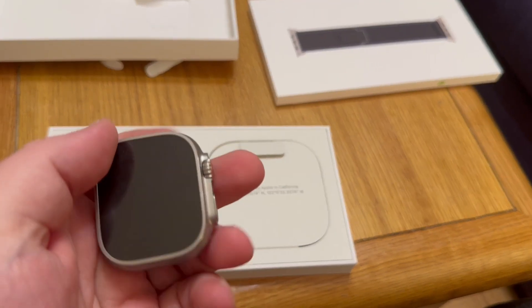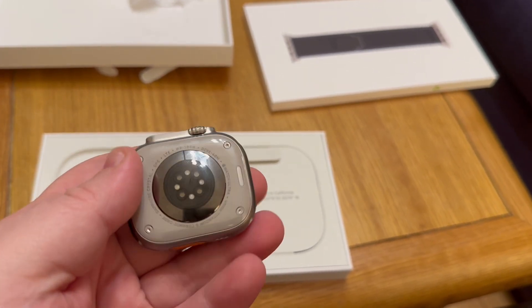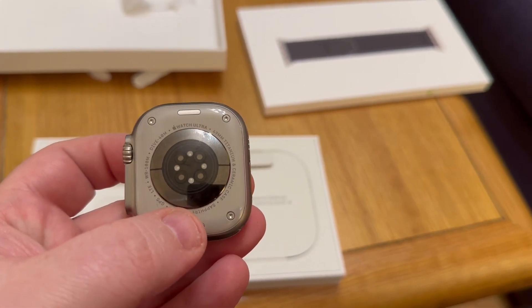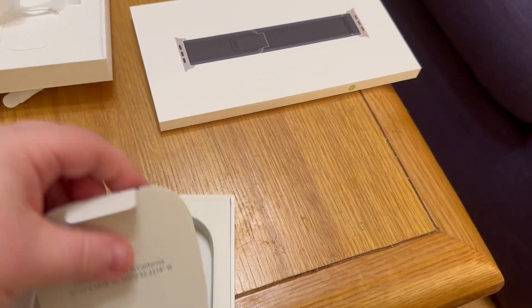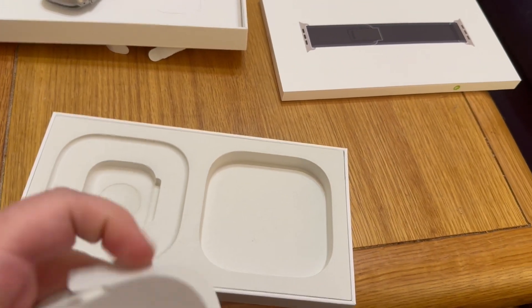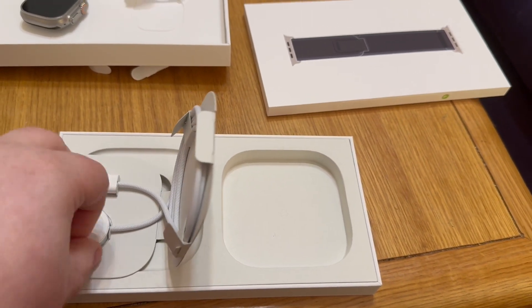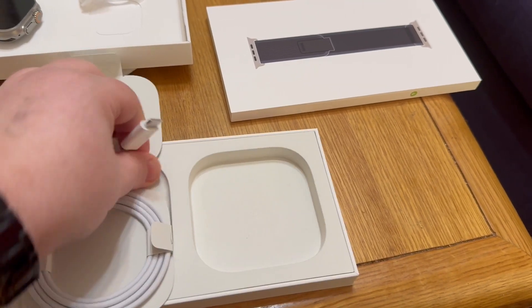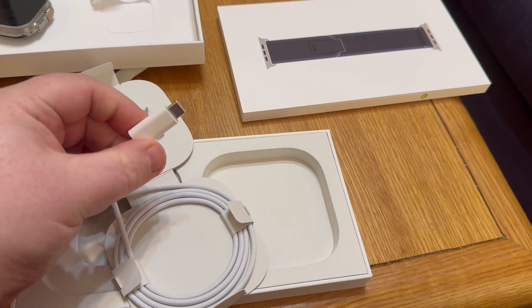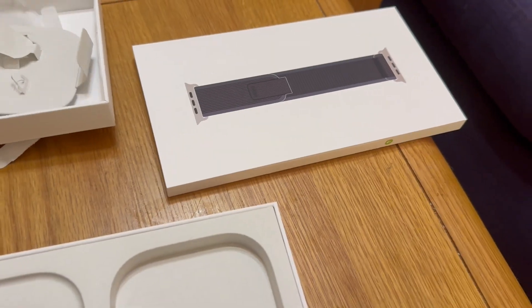It doesn't actually mention Apple Watch Ultra 2 — it just says 'Ultra.' I'm getting a text message from somebody. Next we have the charger, and this is USB-C — the standard Apple Watch charger.